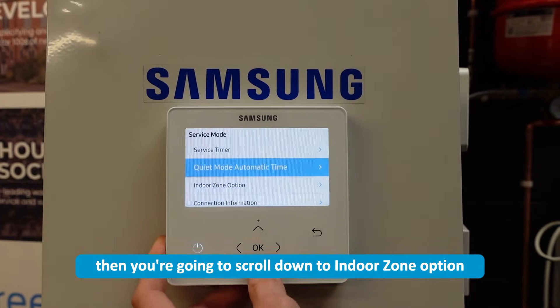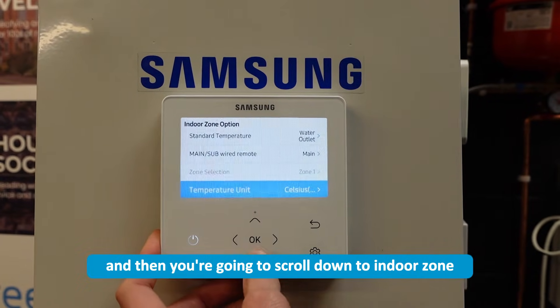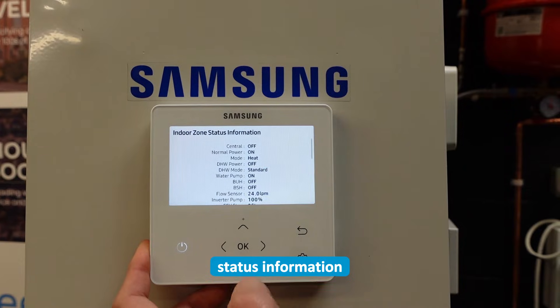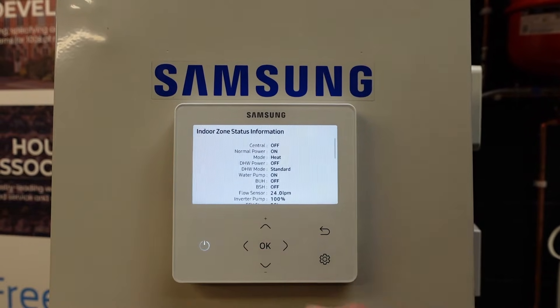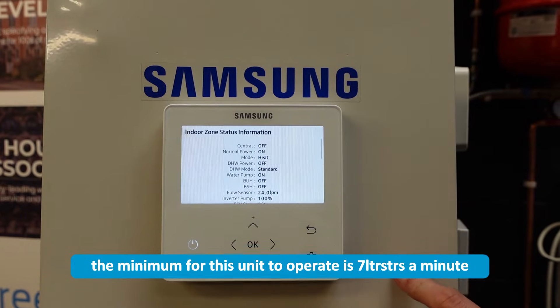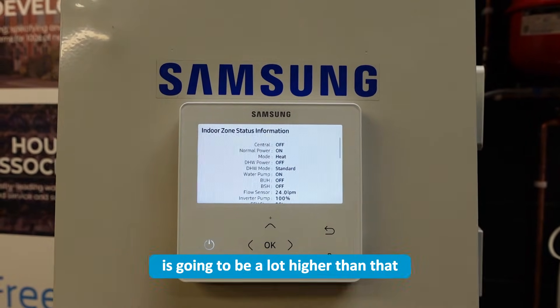Then scroll down to indoor zone option, and then scroll down to indoor zone status information. On this one here, as you can see, it's reading 24 litres a minute. The minimum for this unit to operate is seven litres a minute, but your optimum flow rates for each machine is going to be a lot higher than that.